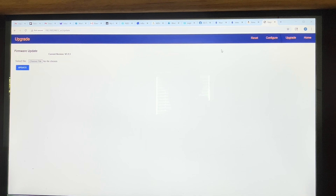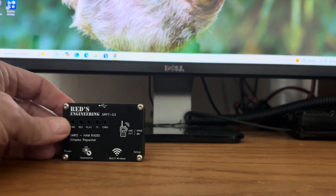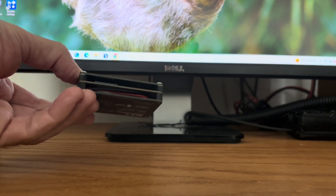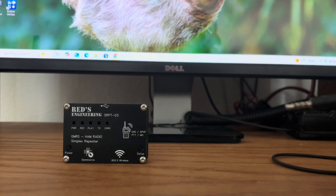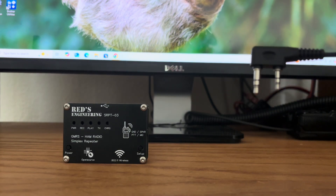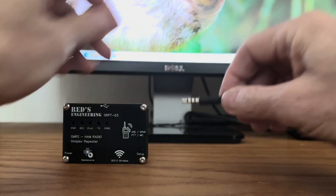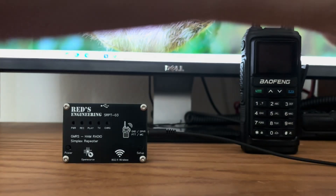That's how you configure your REDS Engineering SRPT-03 Simplex Repeater controller. Let me show you how easy it is to set up. The repeater itself, as you can see, is quite small and self-contained. You bring in the cable — this end plugs into the repeater, and this end plugs into your Baofeng-style UV-5R. So first you plug this in like that, then you bring your Baofeng into the picture and plug it into the microphone jack just like that.